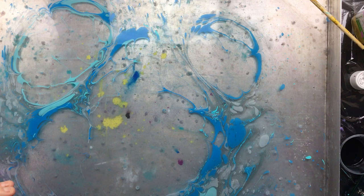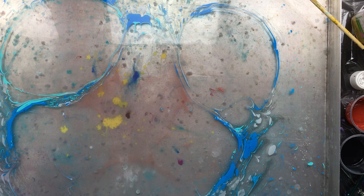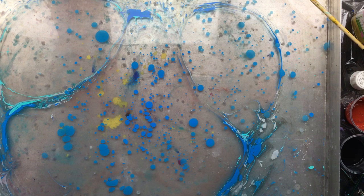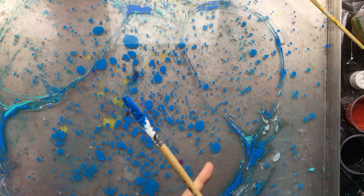Good morning everyone. I was going to test something and I thought, why not just show you guys, because a couple of people asked me if I could do this on canvas. So that's what we're going to do — we're going to try that. But I am going to load this up with a lot of paint so that you can see something happening, and I am going to comb it.